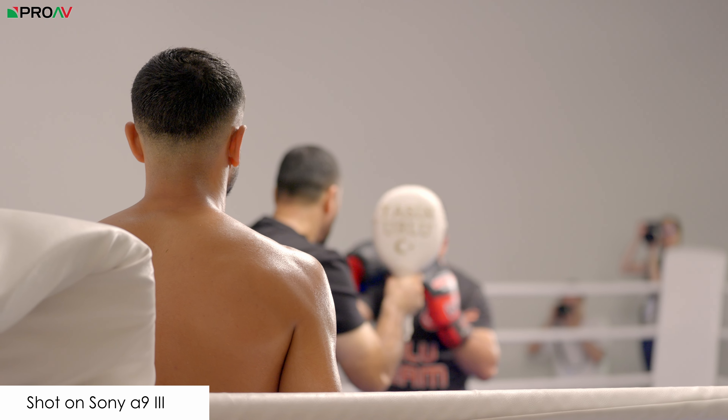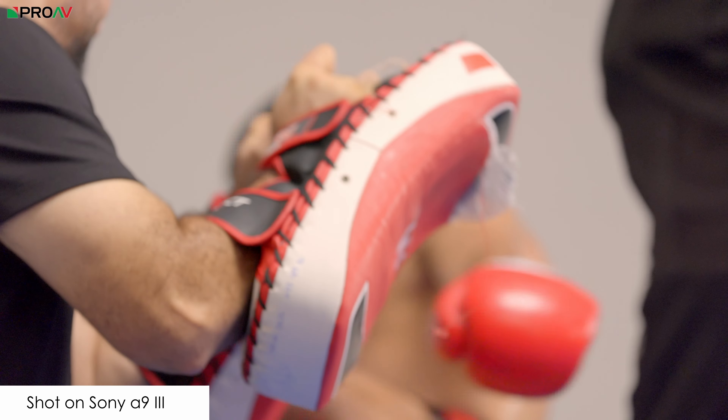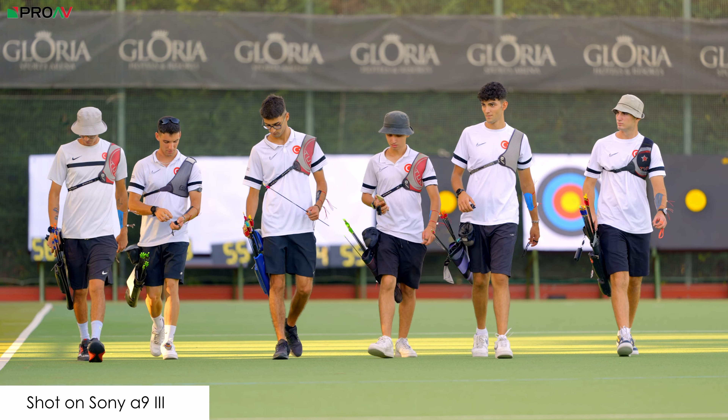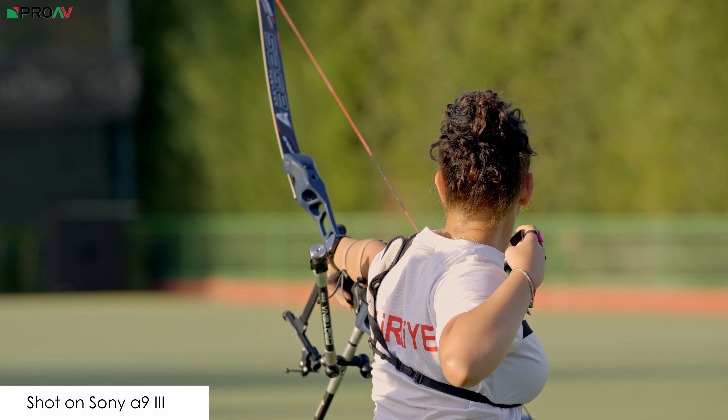The biggest difference you're going to see in video modes compared to other Sony cameras is of course the global shutter. This is a big deal for video users — for action stuff, for panning. If you're doing any sort of fast movement in your video work, having low rolling shutter performance is incredibly important, and it is hard to get that on the most common cameras without spending a lot of money on very expensive options. So yes, this is a very expensive camera, but to get global shutter for video is a really big deal, especially if you do wildlife or sports.